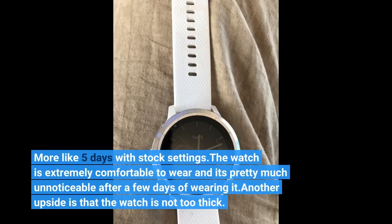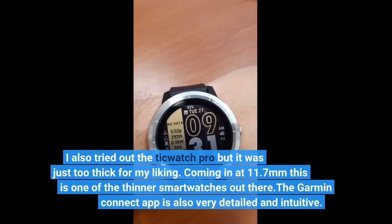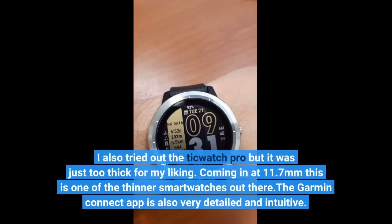The watch is extremely comfortable to wear and it's pretty much unnoticeable after a few days. Another upside is that the watch is not too thick. I also tried out the TicWatch Pro but it was just too thick for my liking. Coming in at 11.7mm, this is one of the thinner smartwatches out there. The Garmin Connect app is also very detailed and intuitive.